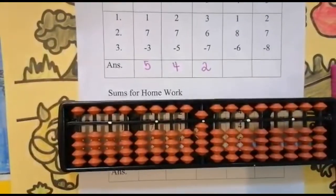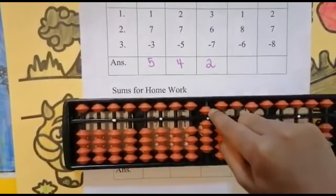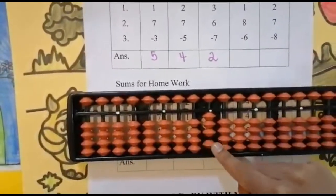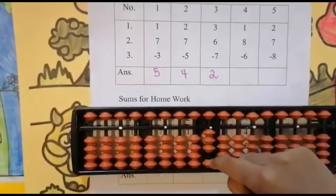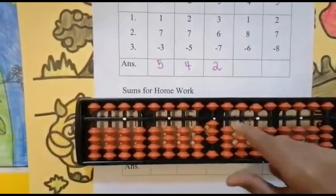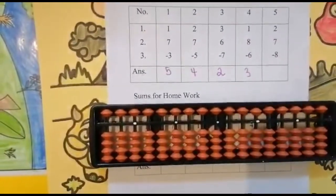Keeping the finger, got nine. Now subtract six — can we subtract six from nine? Yes — this has the value five and this has the value one. Use your four finger to subtract five, and for subtracting one also use your four finger — like this: five, six. Keeping the finger, got three. Set zero and the answer is three.